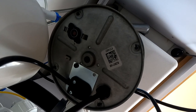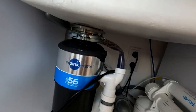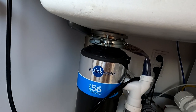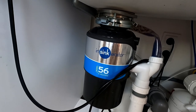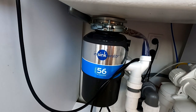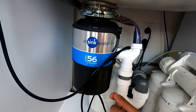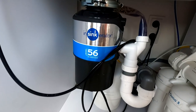В нижней части есть возможность принудительно вращать ножи этого аэратора. В каких случаях это может помочь? Если у вас, допустим, что-то застряло — ложка, вилка, он заклинил — то чтобы крутануть его в противоположную сторону, как мясорубку, не разбирая полностью, снизу есть специальный разъём: вставляется шестигранник, и вы крутите по часовой или против часовой стрелки.